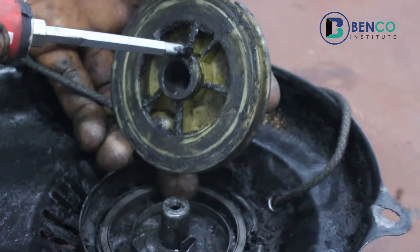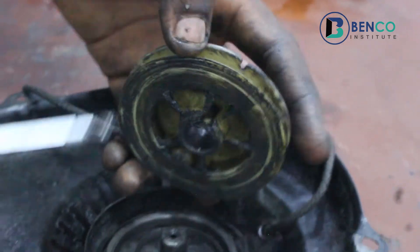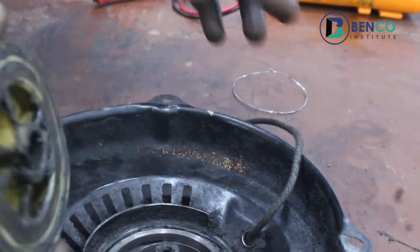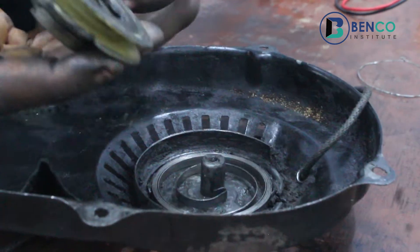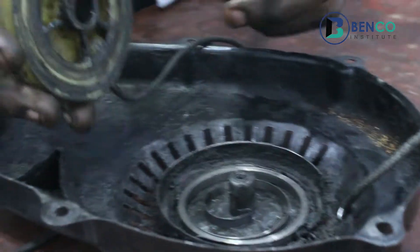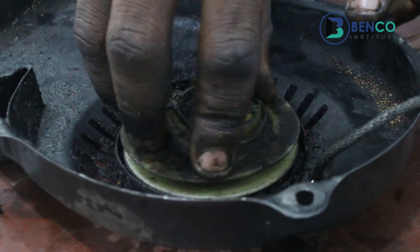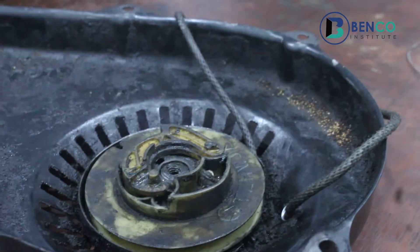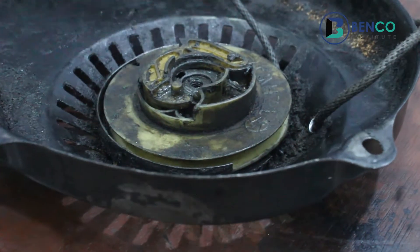So therefore, this and this should be together. You see, I'm carefully putting it down. I can close my eyes and I will still do this. But for you guys that have not done this before, I will be gentle with it. I will do it carefully. You see this hook? I'm trying to hook it down to this. Take it down. Rotate until you find a particular bearing. You hear that sound - that is the sound to tell you they sit together. They are now in position.